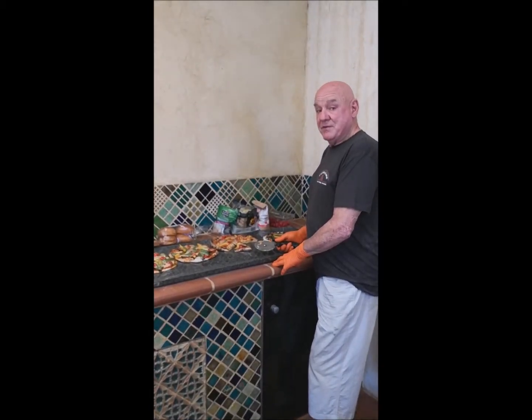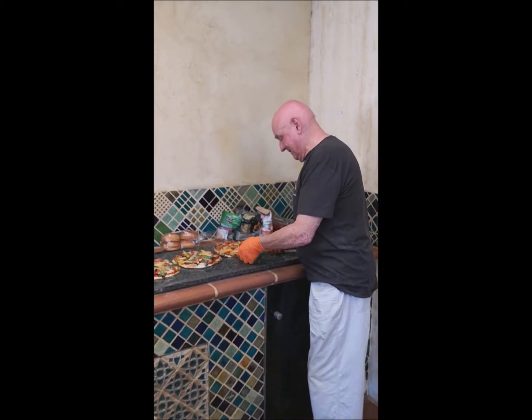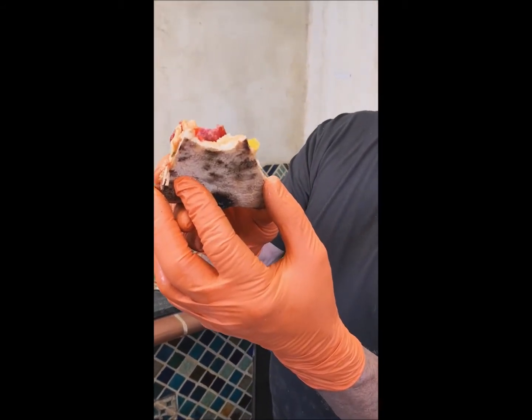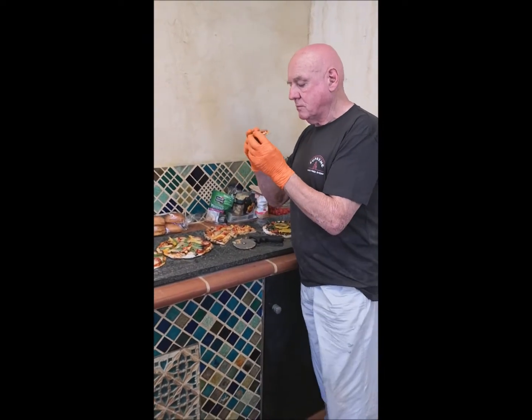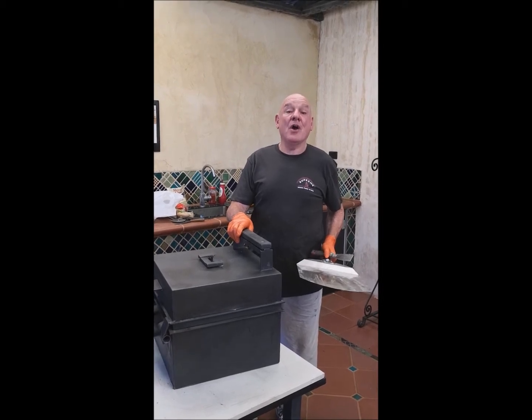I'm just going to have a slice of my own cooking and prove that it's very good. Mmm, perfect. Now I've finished making the pizzas for today, and now we're going to show you how we char grill.